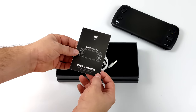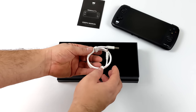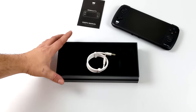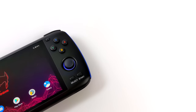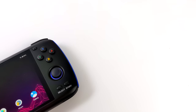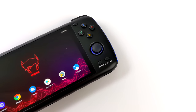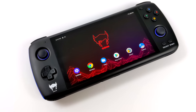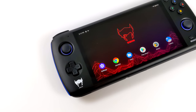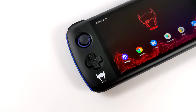Inside the box, we get a user manual and a USB Type-C charging cable, so we can charge and sync this to our PC to transfer stuff to the internal storage. I've had a chance to mess around with this for the past couple of days and I've become a huge fan. This is going to be my first look video — we're going to run some benchmarks, do some testing with native Android games, some emulation, some cloud gaming. So far, this has been one of the best Android-based handhelds I've ever messed around with.